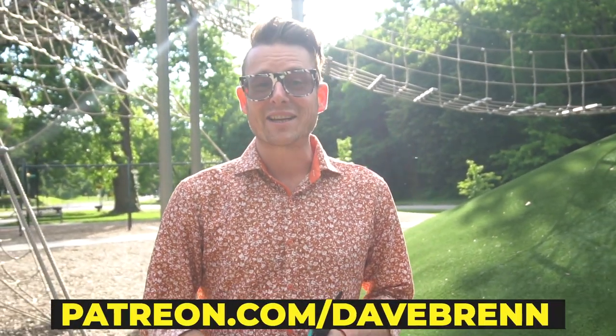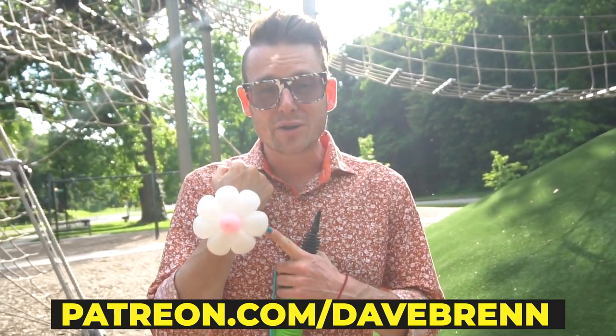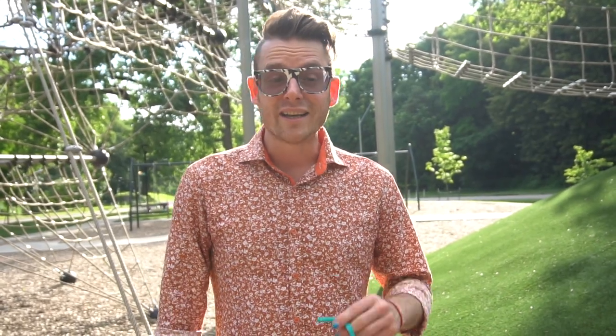Hey guys, it's me Dave. I'm here at Roanoke Park on a beautiful spring day in Kansas City. Today I want to teach you how to make a flower bracelet. In fact, a flower is a very useful balloon design to know — you can do all kinds of cool stuff with it. All you're going to need is a single balloon and a balloon pump.